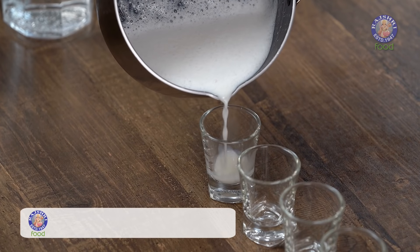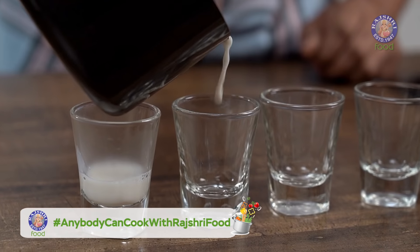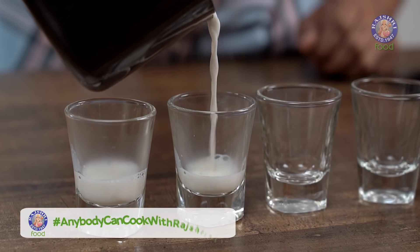Hey guys, it's me the Bombay Chef, Varun Inamdar. Welcome to Rajshri Food. Let's begin with Coffee Macchiato.